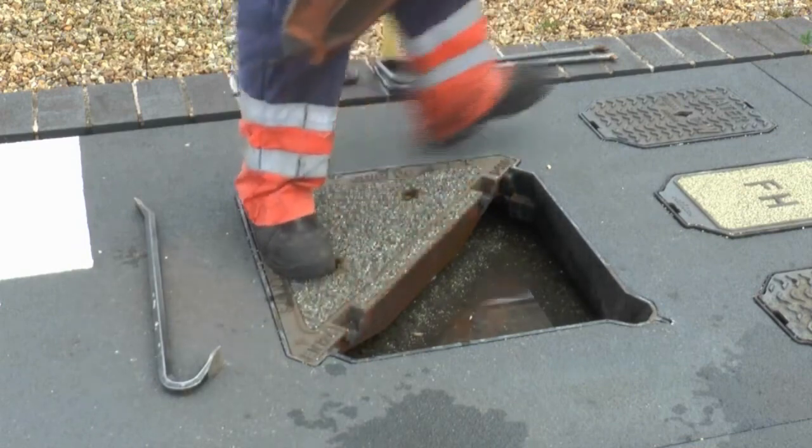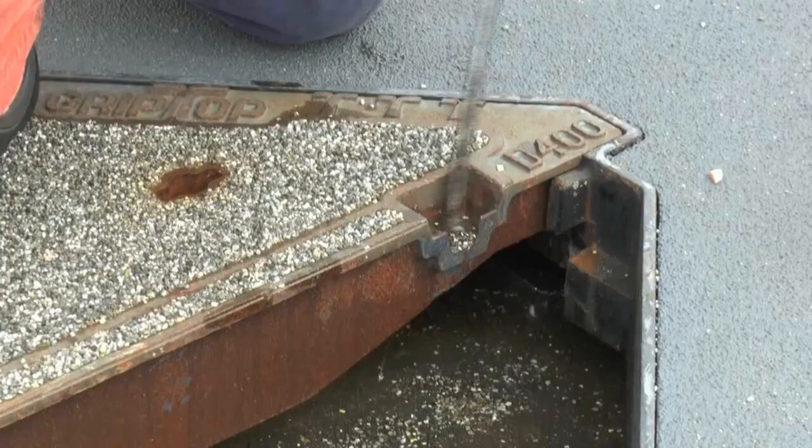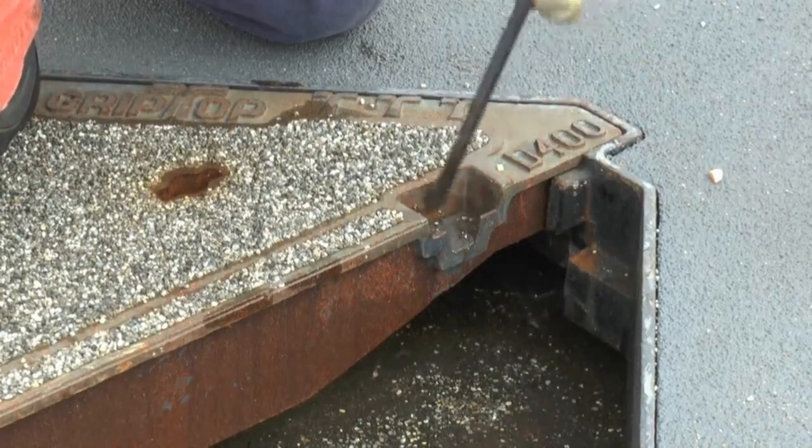To remove completely, simply lift the cover vertically. Ensure that the hinge sockets and seating areas are clean and free from debris.